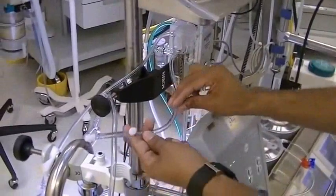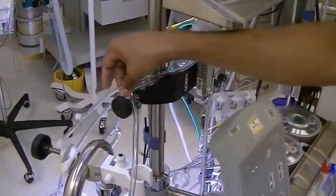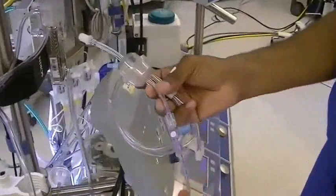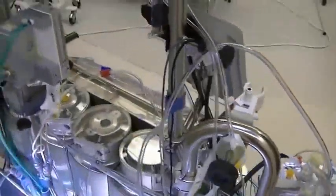Next, make sure first of all that the cardioplegia delivery line is going around the holder there instead of going through. Also, now is a good time to hook up the pressure dome for the cardioplegia, as well as the pressure relief line.